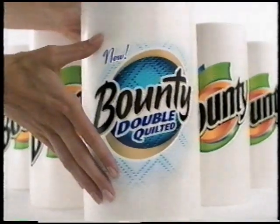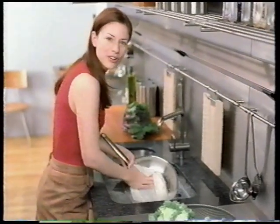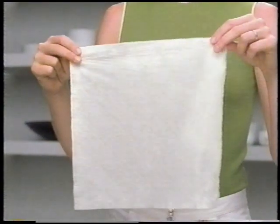There's a new kind of bounty. Introducing Bounty Double Quilted. It does jobs I never thought a paper towel could do. Now the quicker picker-upper is double quilted.